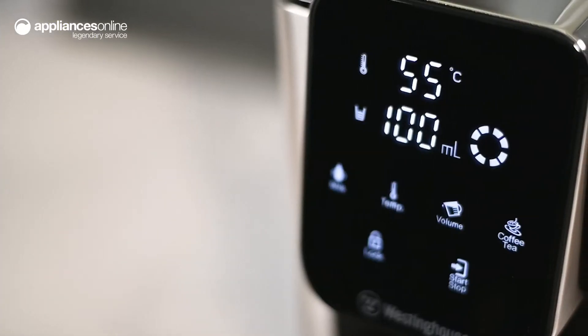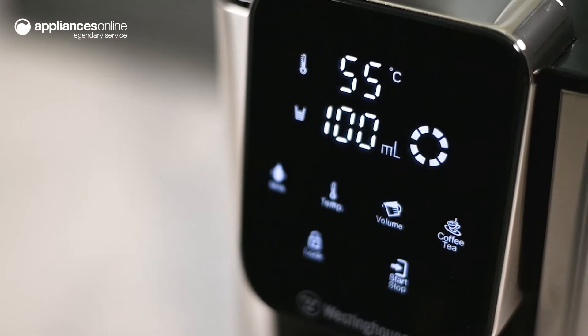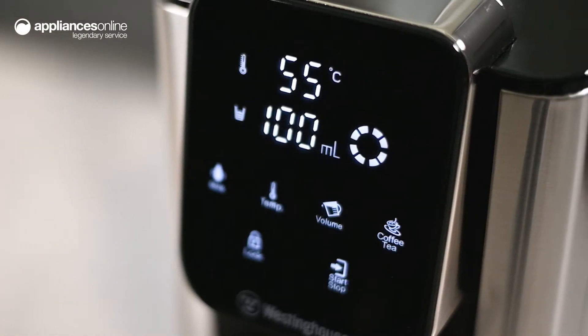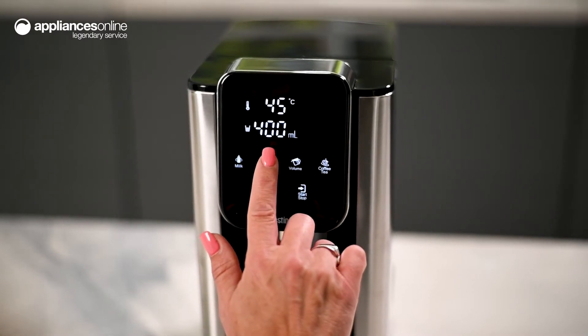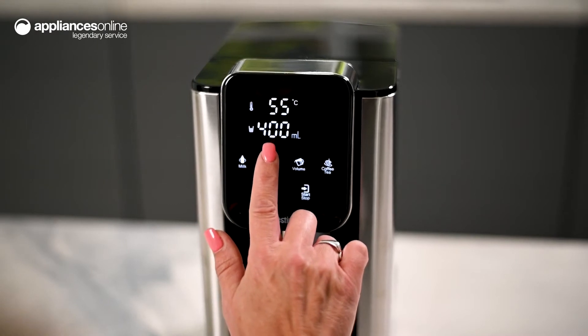Using the Sensor Touch LCD display, the temperature and volume can be easily adjusted to suit the type of beverage being prepared and the size of the cup or bowl. Simply dial the temperature up or down to suit your particular tastes, maximising satisfaction and minimising the risk of scalding.